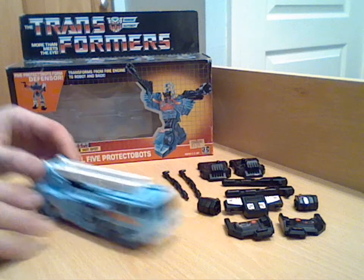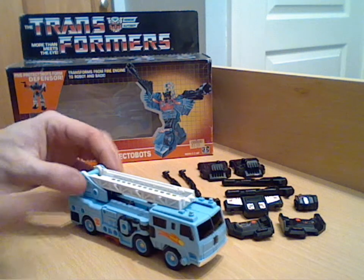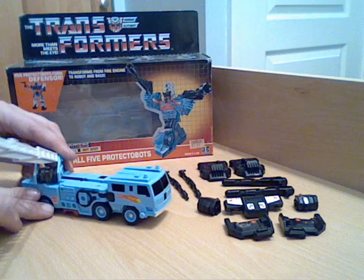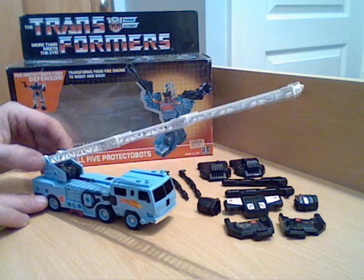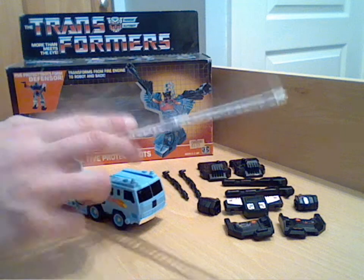As far as his alt mode goes, it free-wheels and goes along fine. You can lift and extend the ladder, which also rotates around - that's another nice feature which Inferno's didn't do. So that looks pretty good, and it does stay where it's put, which is nice as well.